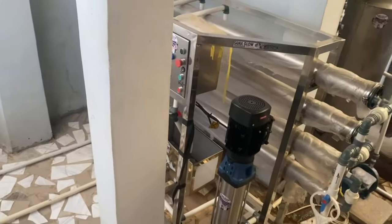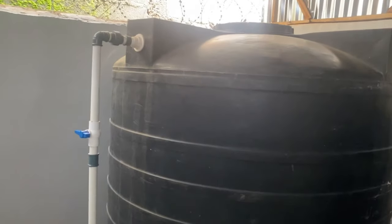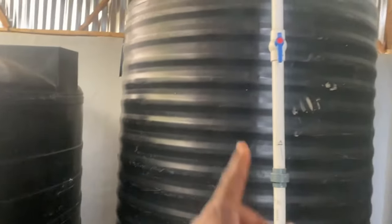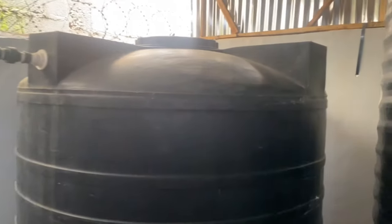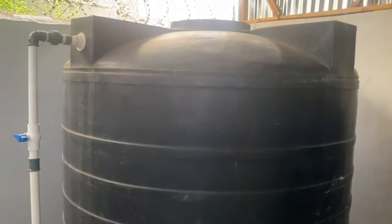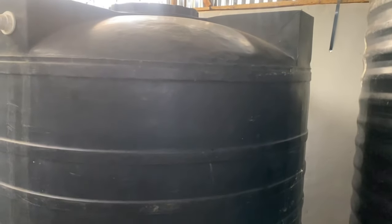From the finished product room, this door leads us to our treatment section. This is where we have our reverse osmosis machine, our water filters, and over here are our treatment tanks. This tank here is the semi-treated tank, and this one on the right is the treated tank. We also have the raw water tank outside, but it's behind here.